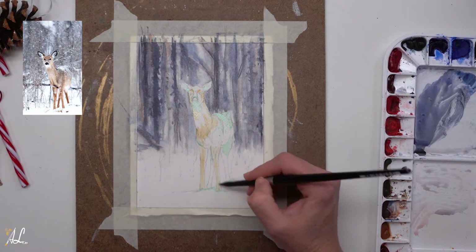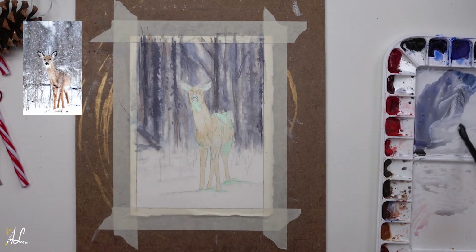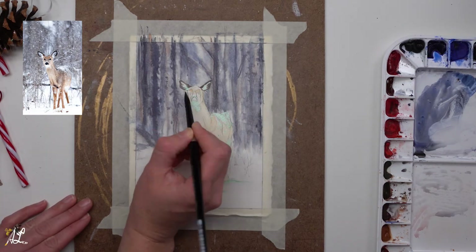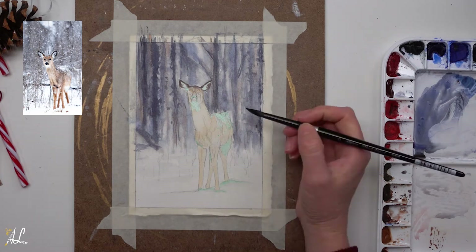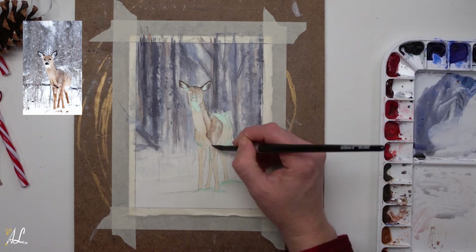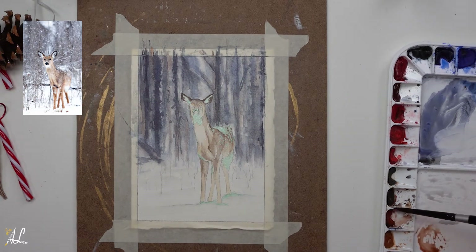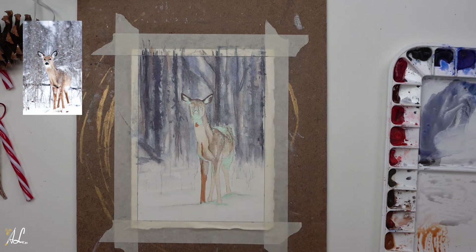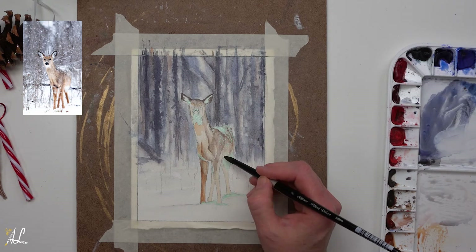For the deer's fur we will start by using raw sienna going over the areas of light colored fur using a wet on dry technique, so we can have more control and keep our areas of white fur. You can add paint and blend it out with clean water so that we have soft edges. Then using a light wash of our gray mix I'll add some shadows in the middle and foreground snow. Using burnt umber we'll paint the deer's ears, being sure to keep the white fur in the side of the ears. Then I'll blend the same color down the face, neck and body where the shadows are. Now we'll go into our burnt sienna and quinacridone gold — I want the fur to be a little more orange as a nice complement to our bluish background. We'll go in with a few brush strokes then blend it out with clean water.